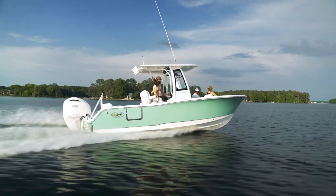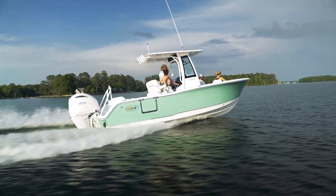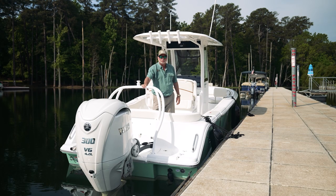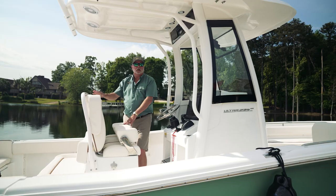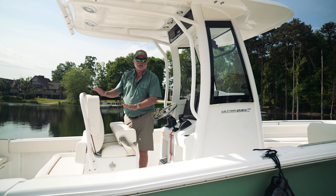We've equipped this boat with the all-new White 300 XSB Yamaha engine. We have also installed an optional ski tow bar to have all the fun with the kids when you're out on the water.